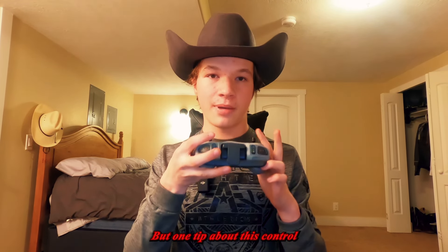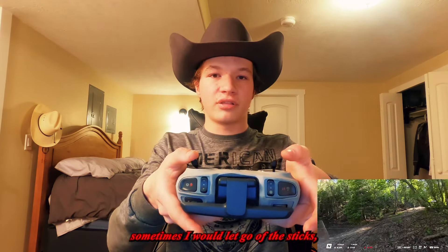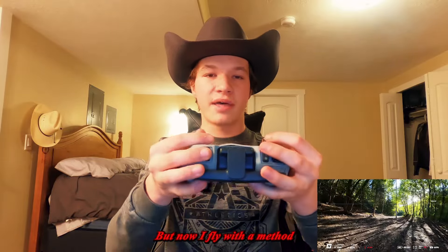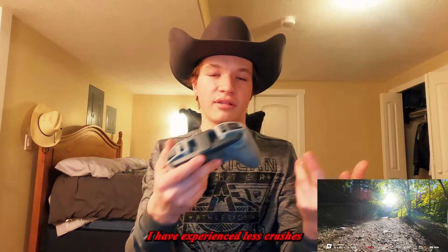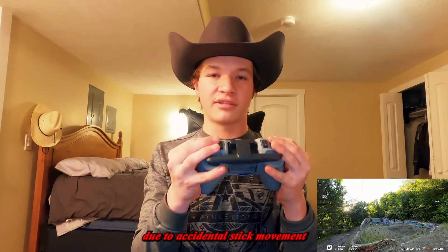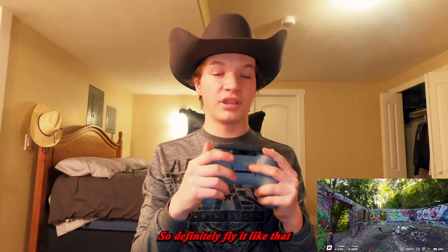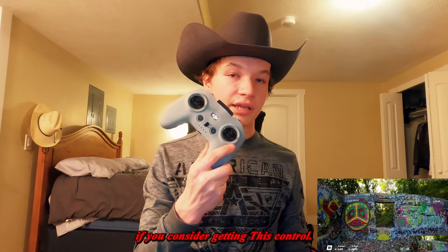One tip about the controller: when I started flying the DJI Avata, I flew it the standard way, but I found that sometimes I would accidentally let go of the sticks, which would cause me to crash. Now I fly with a method called 'the claw,' and ever since switching to that method, I've experienced far fewer crashes due to accidental stick movement. It's easier to control and you don't accidentally mess up, so definitely fly it like that if you get this controller.